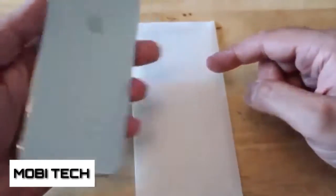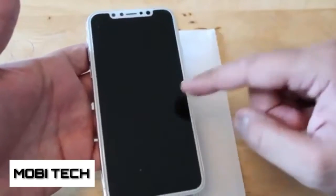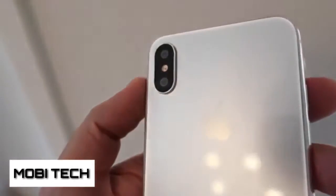Let's take a look at the back first of all, then the front. That looks really different, right? We'll talk about the front in a moment, but the back — the first major thing you can tell at the top is the fact that the camera is now vertical, as opposed to horizontal.